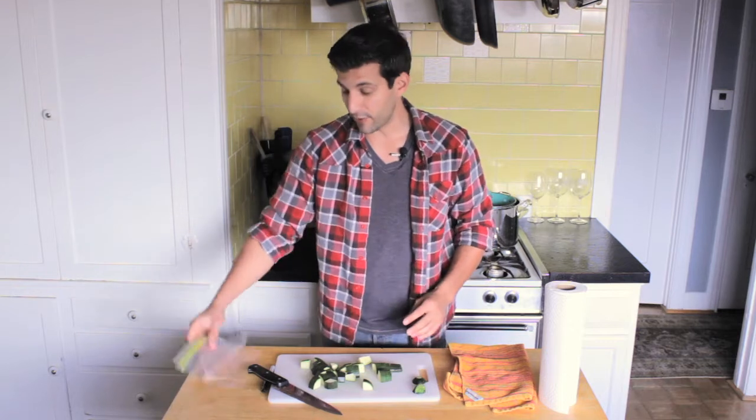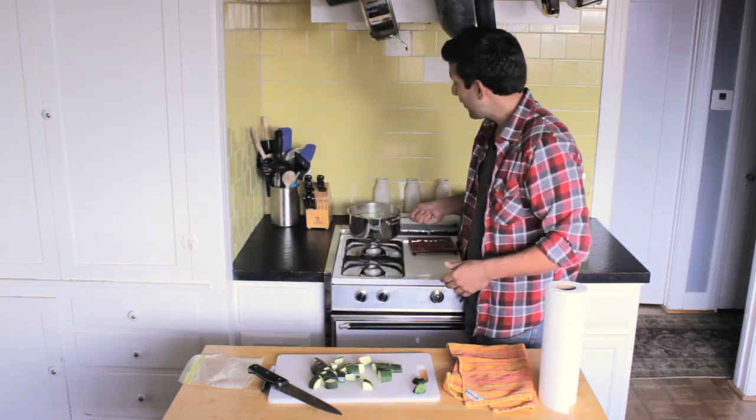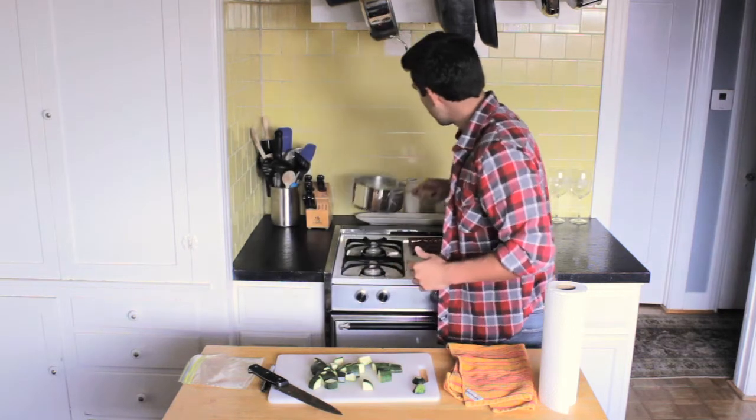Now you have pieces of zucchini. Before you put them in a bag to store them, we're going to take the zucchini and put them in a pot and blanch them really quickly — which I've already done with some previous zucchinis here. You're going to blanch them just to soften them up a little bit. You want to make sure you don't completely boil them, otherwise they get too mushy.